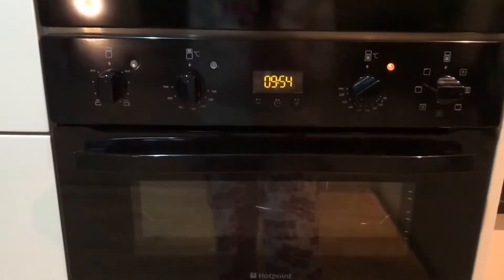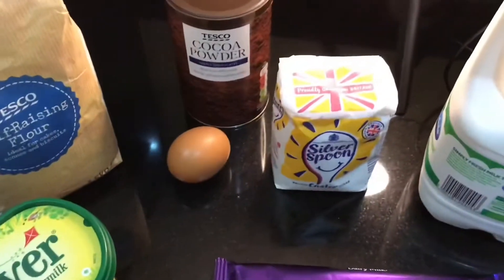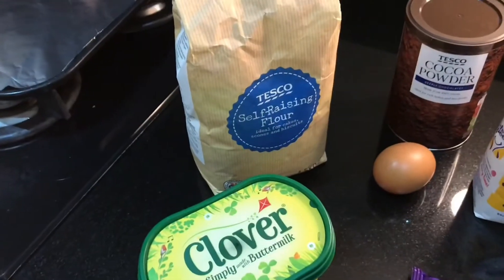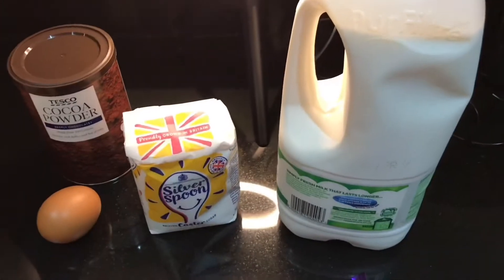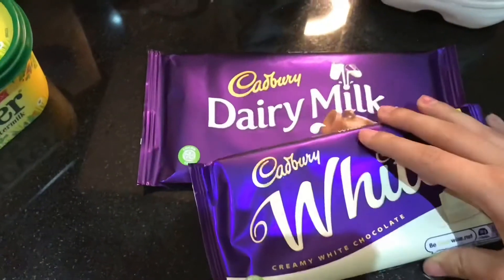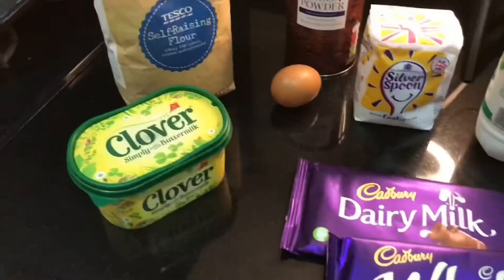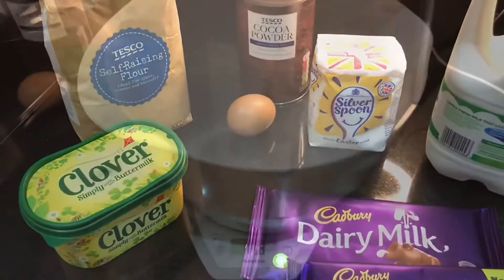The first thing you need to do is preheat your oven to 200 degrees. For this recipe you need 200 grams of butter, 300 grams of caster sugar, one large egg, 275 grams of self-raising flour, 75 grams of cocoa powder, a dash of milk, and two bars of chocolate. I like to use Cadbury's Dairy Milk but you can literally use any chocolate bars you want — you can even add Oreos. I'll put all the weights in the description box down below so you don't have to worry about writing it down.